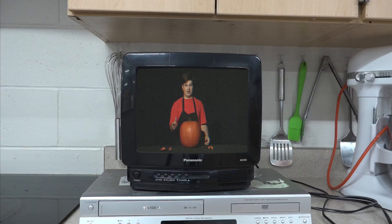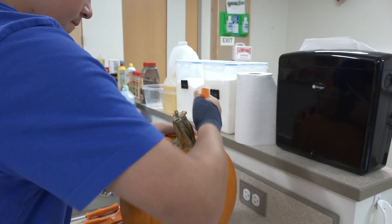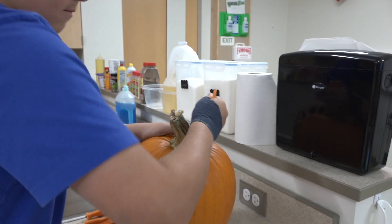Hello kids, and happy Halloween! Are you ready to carve some pumpkins? Before we start, a few safety tips: be sure to be super careful with the knife — it is a very sharp object and we don't want you to cut yourself. Now, the first step: take the knife and cut a circle around the pumpkin.